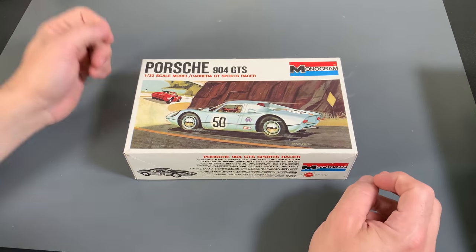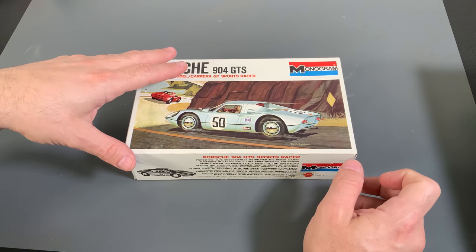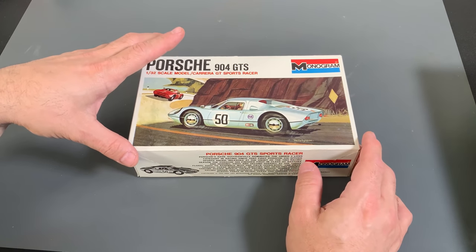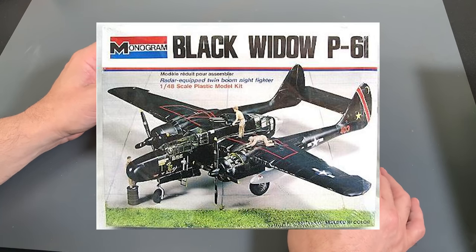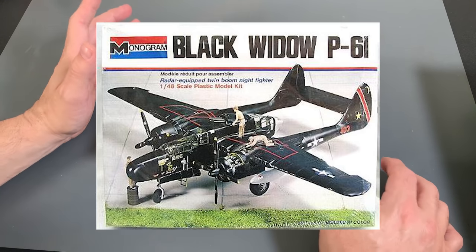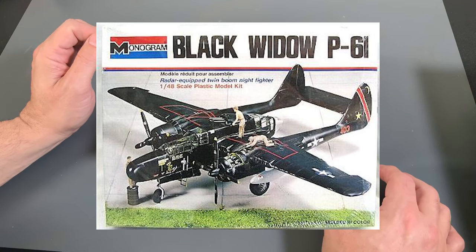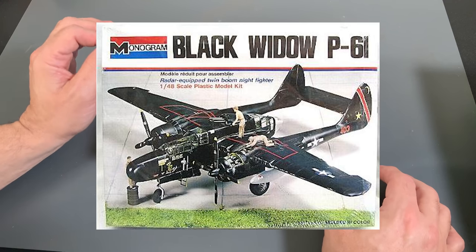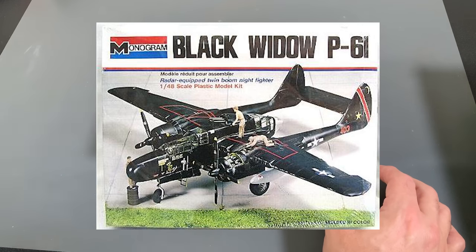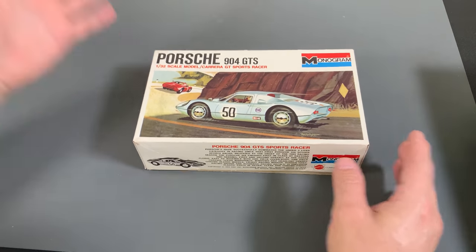Before we get into this, I want to hear from you guys — tell me what your very first kit was. Mine was probably 1975. I was five years old, and the very first model kit I can remember building was the P-61 Black Widow. I built it up with my uncle, put black spray paint all over it, put thumbprints in the side with glue and paint, but had a ball flying it around my grandmother's house as a little kid — and eventually smashing it up. Go ahead, tell me your very first kit in the comments down below.